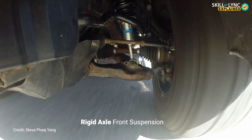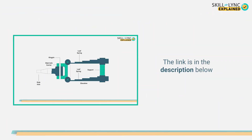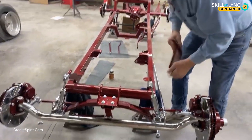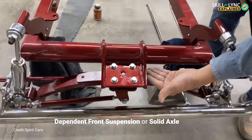In one of our previous videos we spoke about the independent front suspension. If you don't want to get confused about these two, then please do watch the previous video first — the link is in the description below. This rigid axle front suspension is also called the dependent front suspension or solid axle.